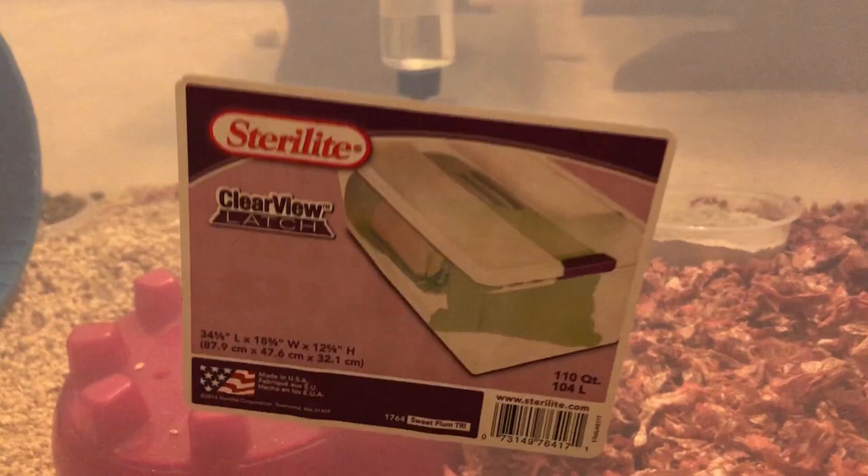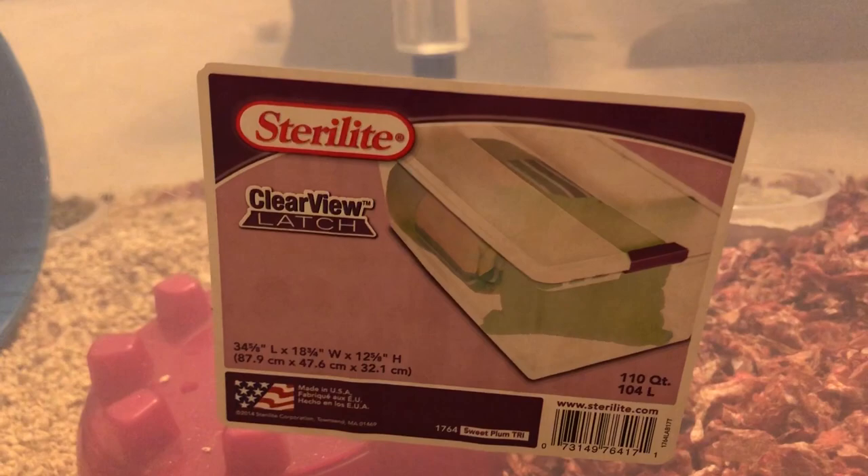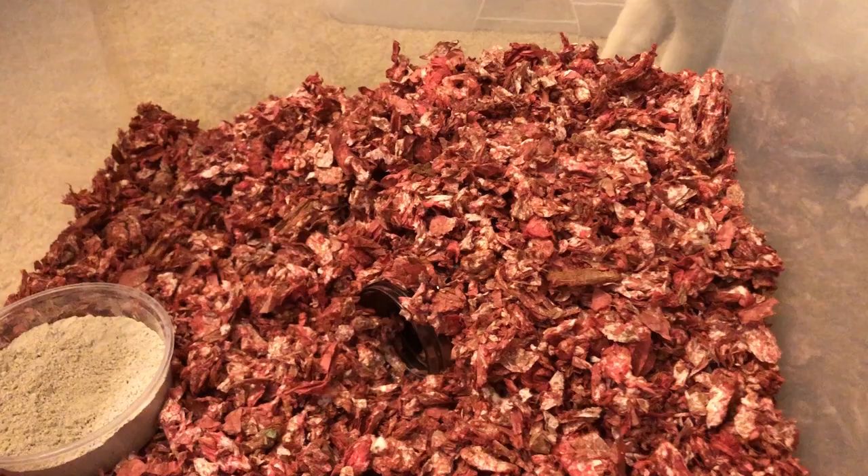First off, the cage is a 34 by 18 inch clear bin, as you can see. I have a lid which I drilled some holes into.